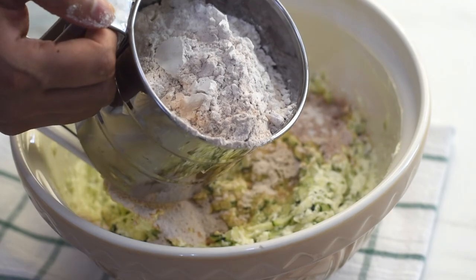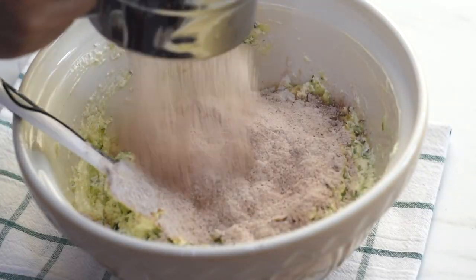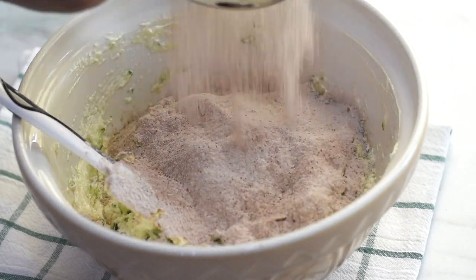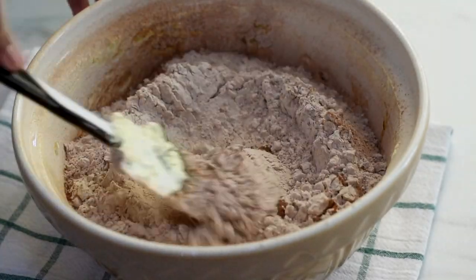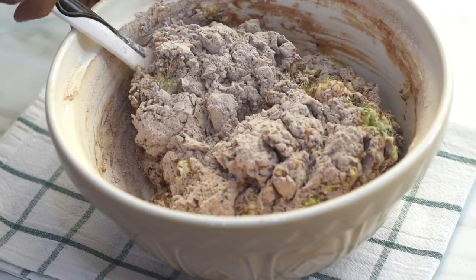To prevent the chance of any lumps in the mixture, I'm adding the sifted flour into our wet mix and now combining everything together.